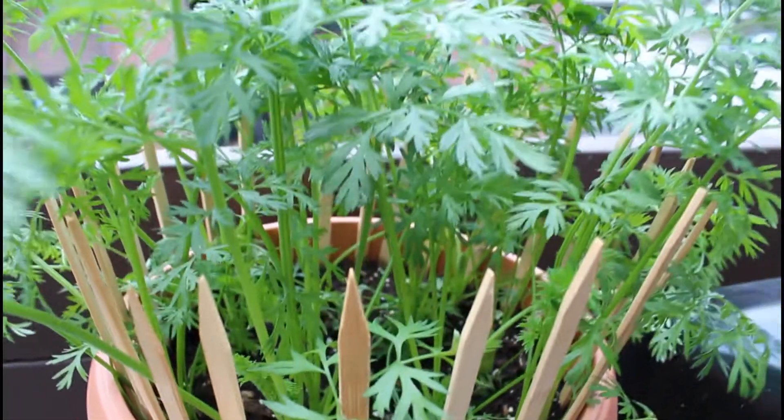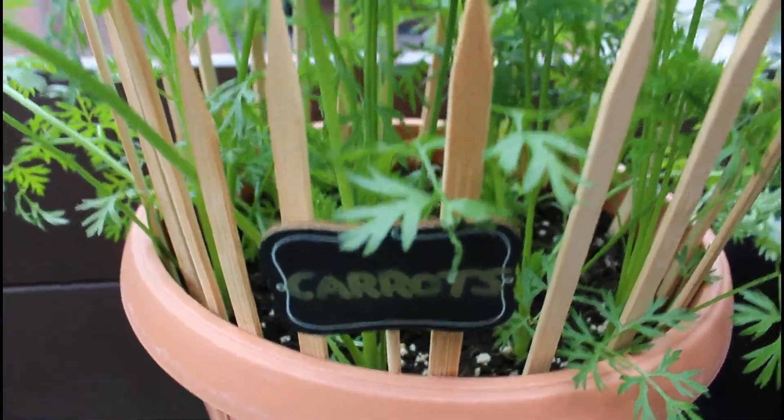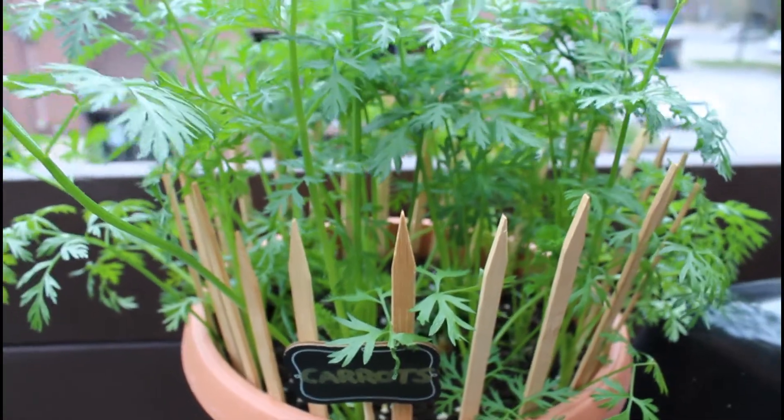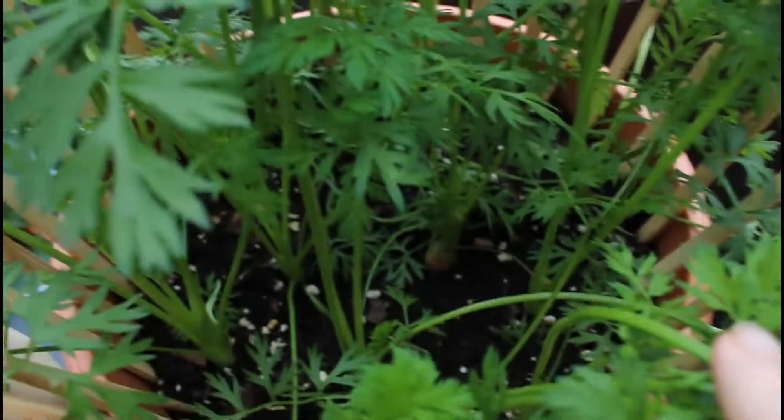Here I would say we're at six weeks of growth — you can see just how tall the plant has gotten. I do have a few carrots that are starting to pop up here. Make sure that your carrots are basically covered, as you want them to stay that nice orange color.